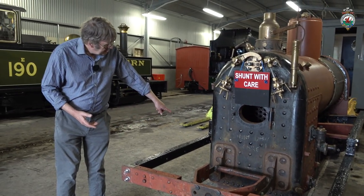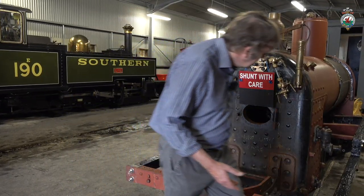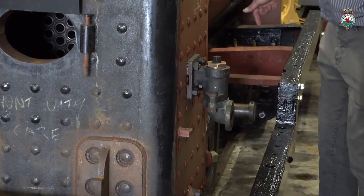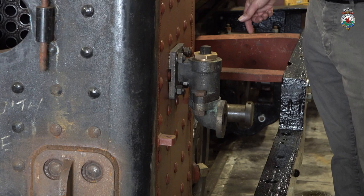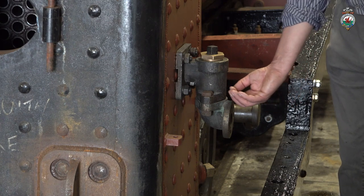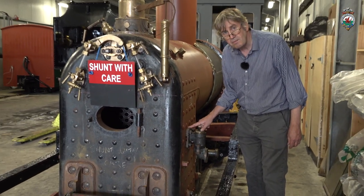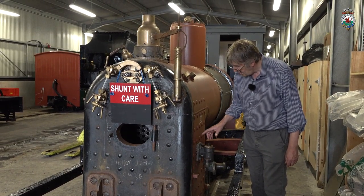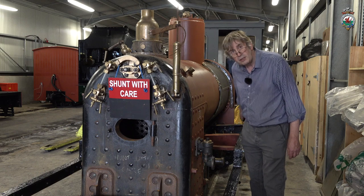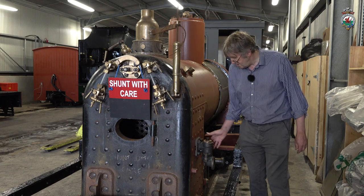The other thing you can see is that some original boiler clack valves have been fitted to the lower firebox sides. This is a clack valve — water from the injector feeds comes in a pipe here, and as it's forced up it pushes up the clack valve, which is effectively a non-return valve, and then into the boiler. When the injector is turned off, that clack valve drops back on its seat and prevents steam and water being driven back out of the injector pipework. These are original parts that we've found and are going back on.